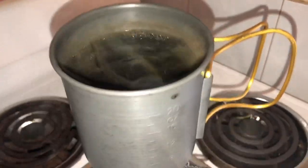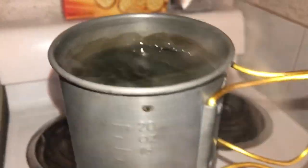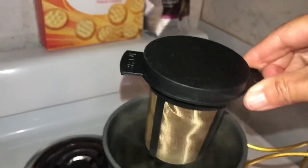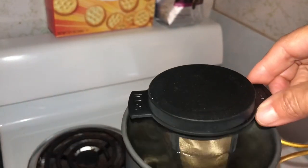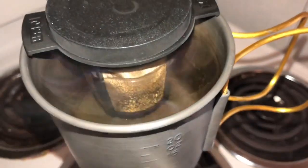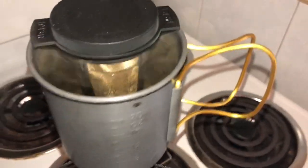Okay, we're boiling, so now we can turn the stove off and submerge the filter. Let it steep and do its thing for a few minutes, like a tea bag.